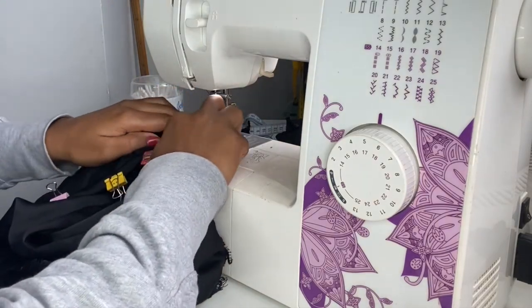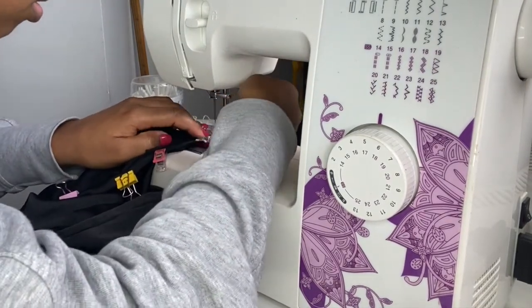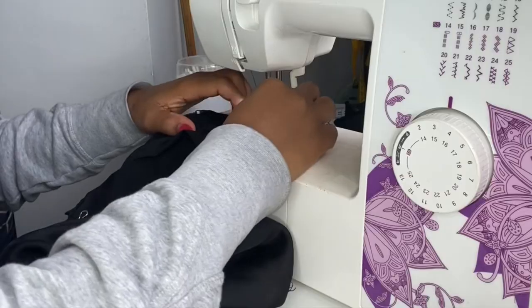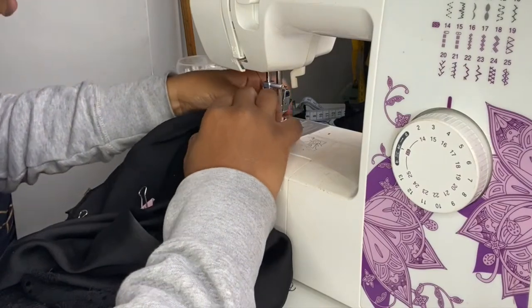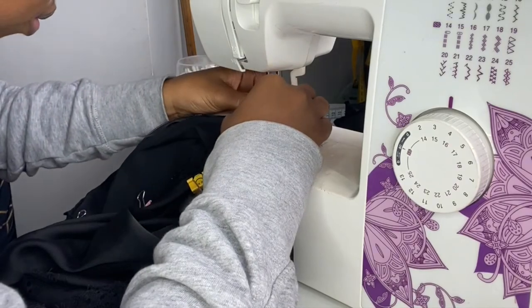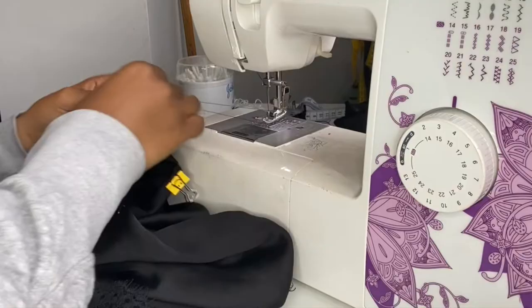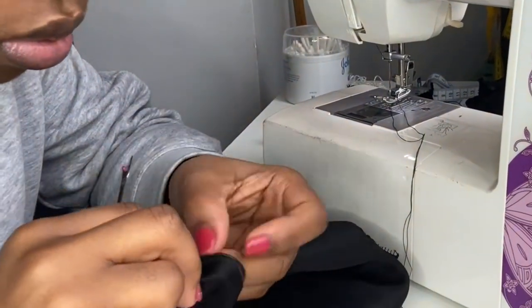Let me tell you how annoying it is to sometimes just try and catch the zip under the foot of the machine — it's just sometimes too bulky, too much to go through the machine, sometimes it just doesn't want to behave. Sometimes when you're sewing so much you end up creating knots upon knots and that makes it even more difficult, and sometimes I can be a bit impatient. I just want to show you how fiddly zips can be.